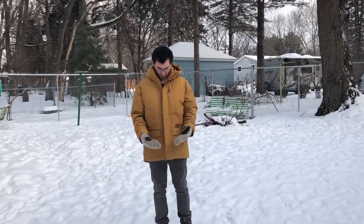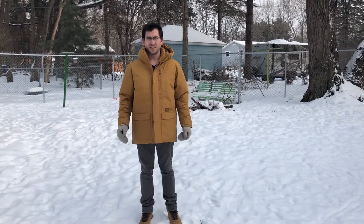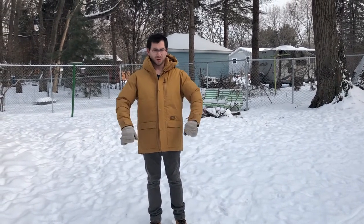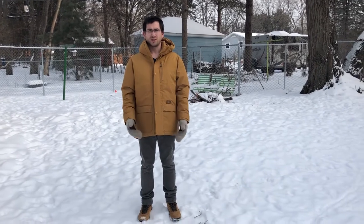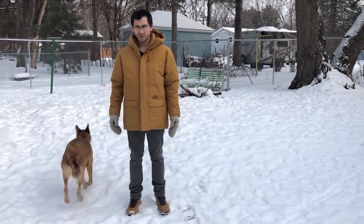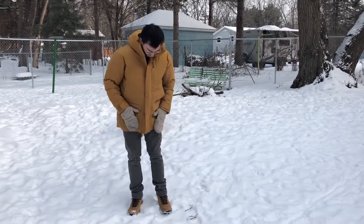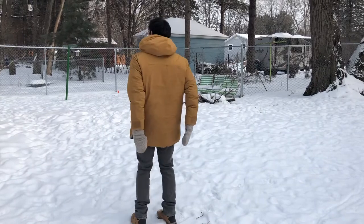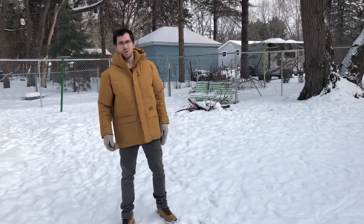All right, so we're outside. While it is not as cold as this previous weekend, it's still 10 degrees Fahrenheit outside. It's cold and I'm warm because I'm wearing my new Askov Finlayson parka. Nice and comfortable, full range of movement. It covers the front area of my pants and the back area of the pants, so when we're bending over, we don't have any accidents.